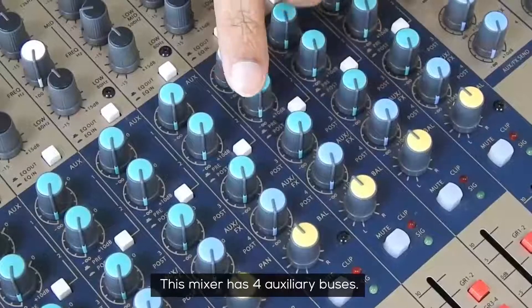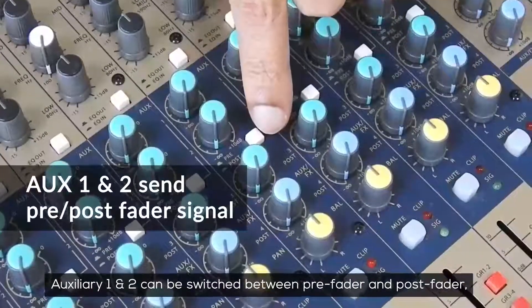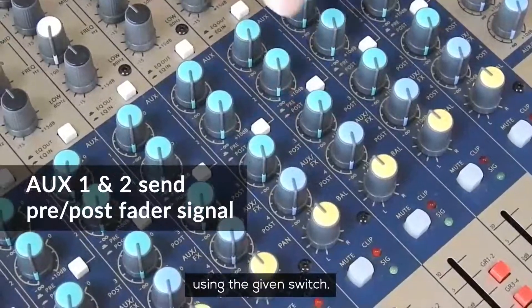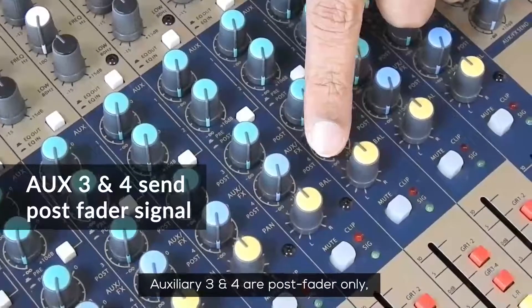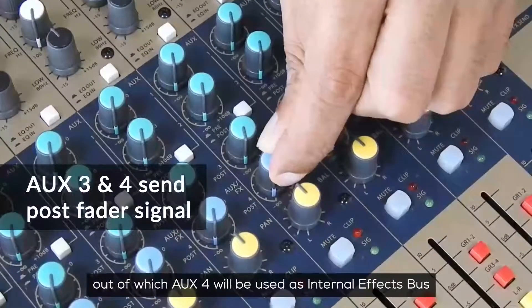This mixer has four auxiliary buses. Auxiliary 1 and 2 can be switched between pre-fader and post-fader using the given switch. Auxiliary 3 and 4 are post-fader only, out of which aux 4 will be used as the internal effects bus.